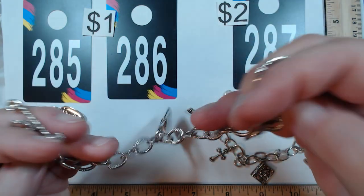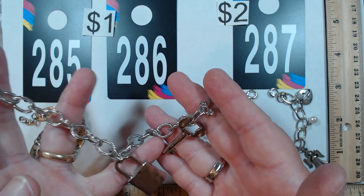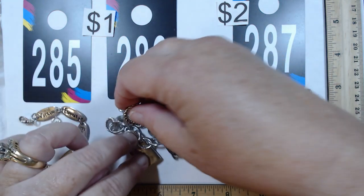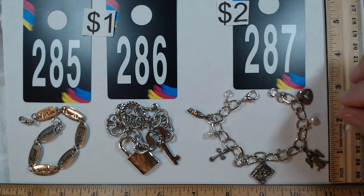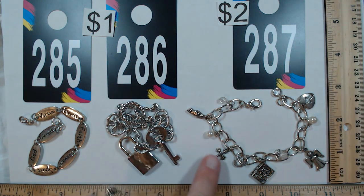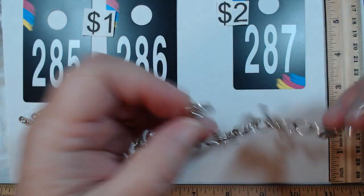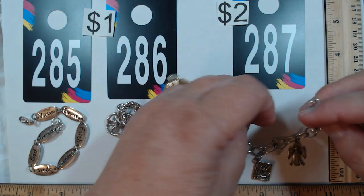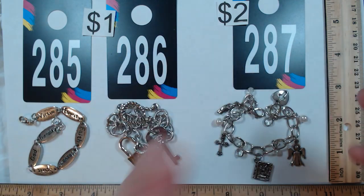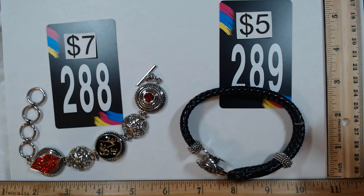286 has a toggle closure, lighter weight chain, with a lock and key motif — seven and a half inches, one dollar. 287 is a charm bracelet at seven and a quarter featuring the cross, hands, book, angel, heart, and cross inside. It has a very decent weight — not light, not too heavy, easy wear. Two dollars for 287.